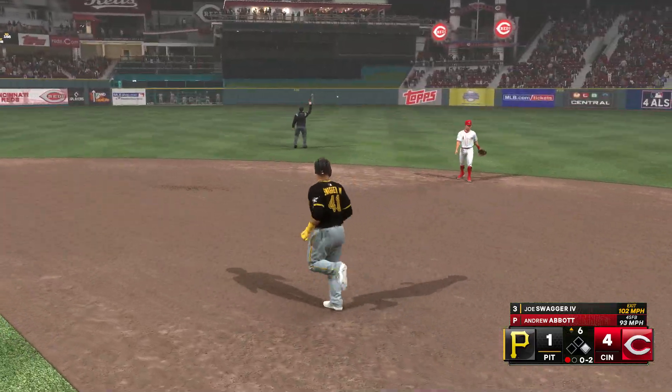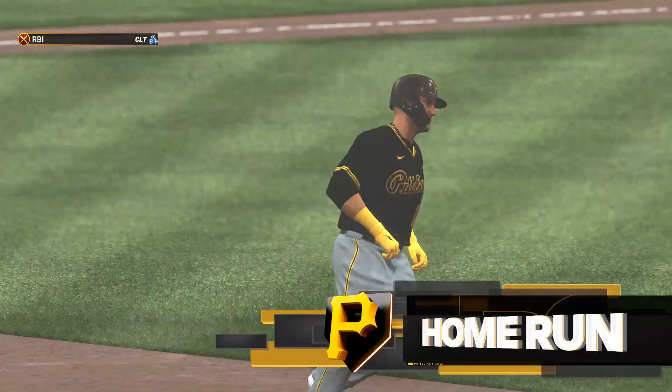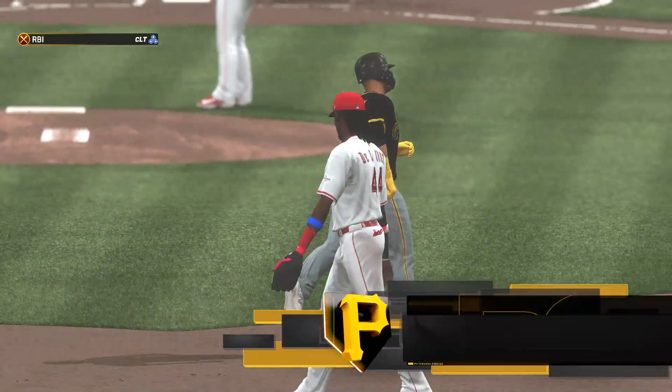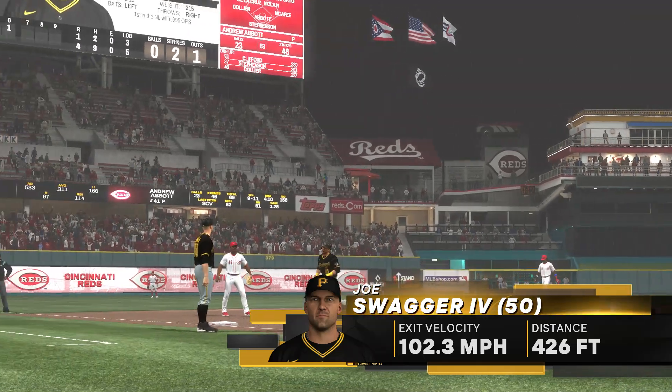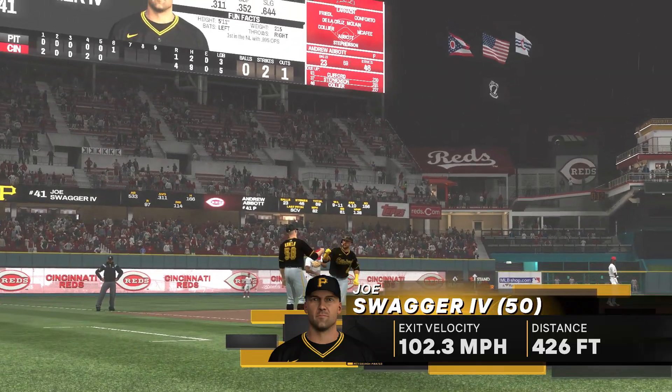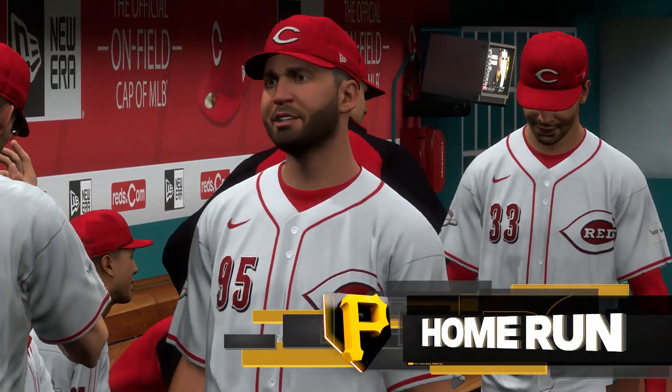Off the batter's eye and gone! He'll touch them all — home run number 50 on the year, and they inch closer. It's 4-2. Things might get pretty interesting if they keep connecting on pitches like that.